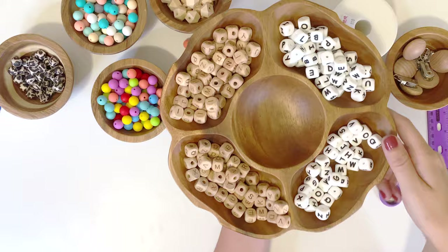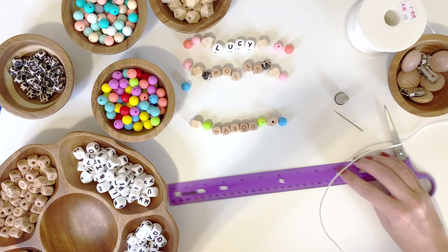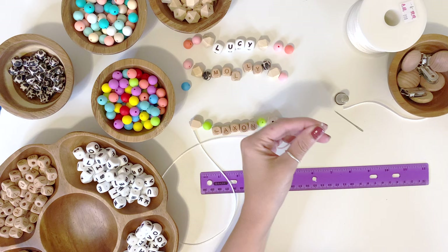We're going to use the same string as last time. I'm going to go ahead and cut a fairly long piece — I want plenty of extra to play with, so I'm going to cut two feet, 24 inches. This string comes in a pretty big bundle so I don't have to worry about wasting it.